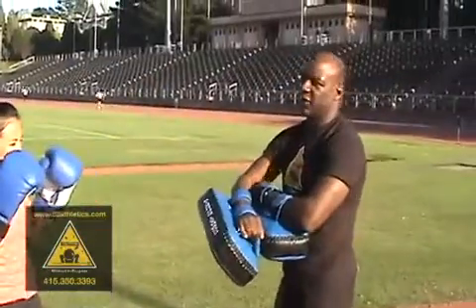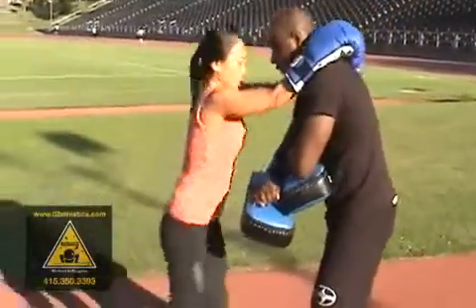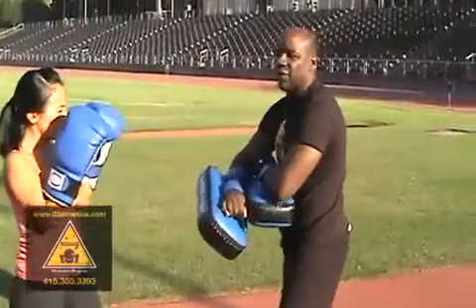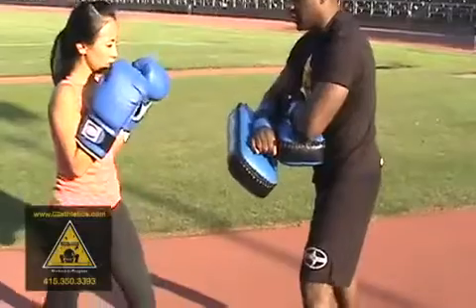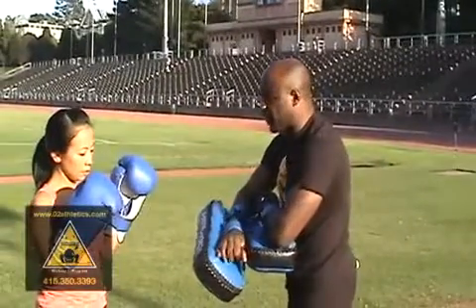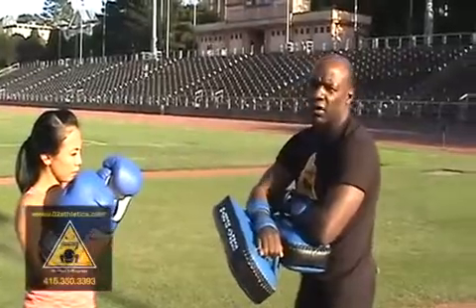Now she's going to do skip knees — she grabs and does skip knees, going five. Notice every time she knees, I move into her technique and kind of jam it, cutting off her power. That also gives her a stronger target to hit.